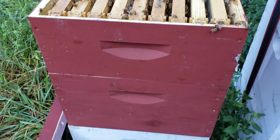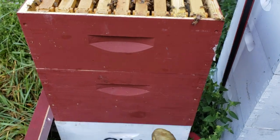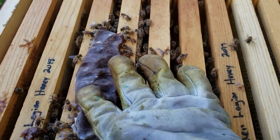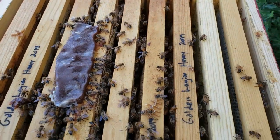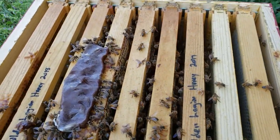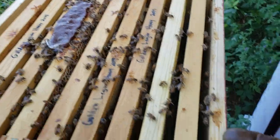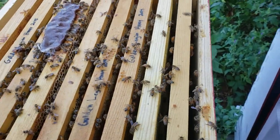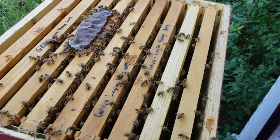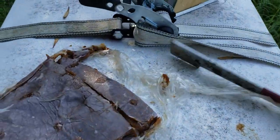Normally you would put the patty between the two brood boxes, right about there, and then you kind of smash it down. You need to get it within the clearance between boxes, because if you don't, you're going to have a gap where robbers, ants, and bugs can get in — and that's no bueno.